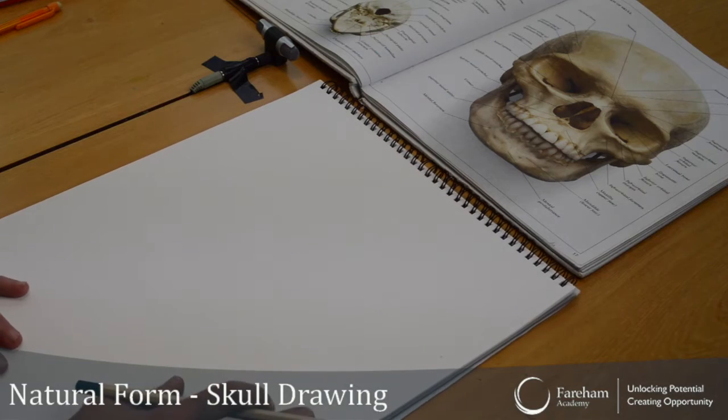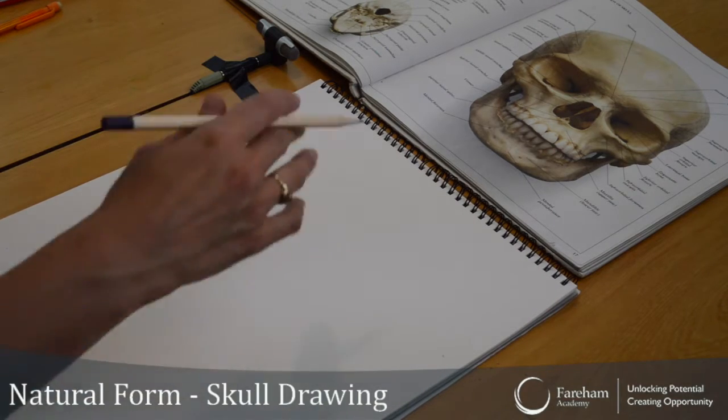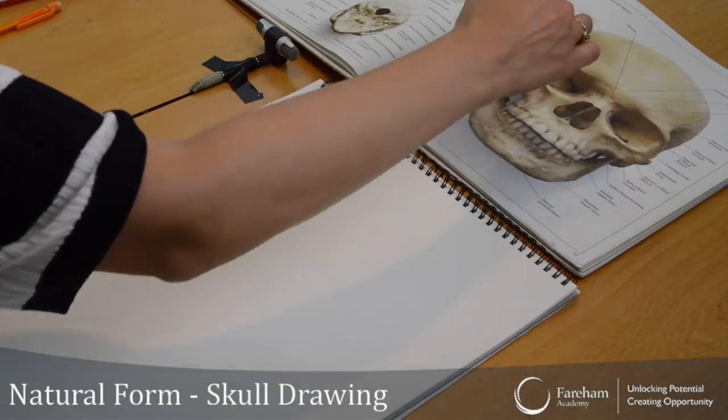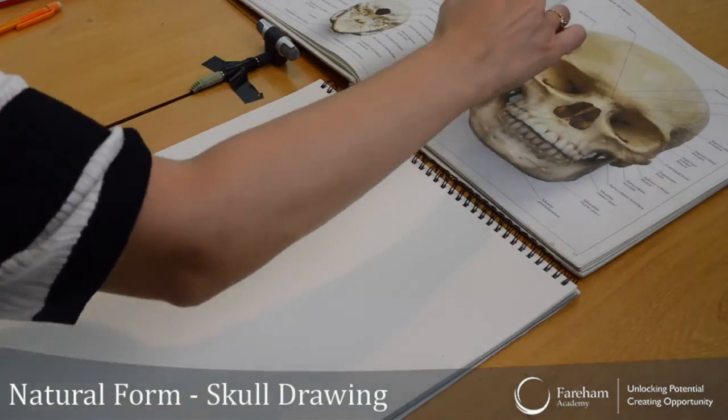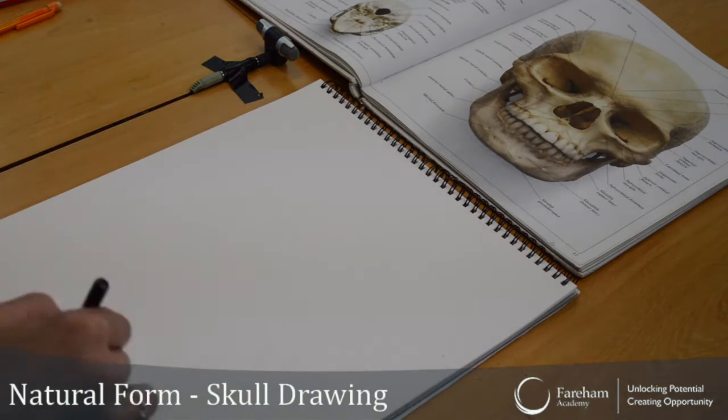It's kind of like a self-portrait, isn't it? Let's just do the face first — the shape of the face. Let's fill up the whole page.